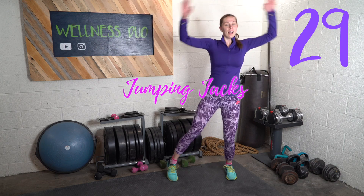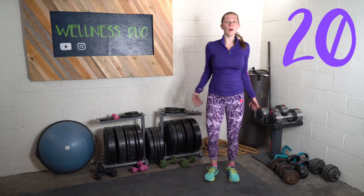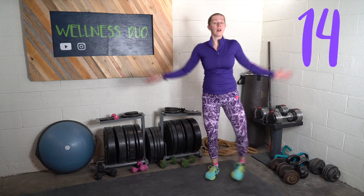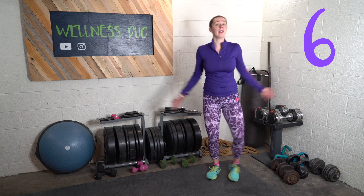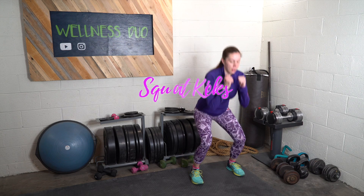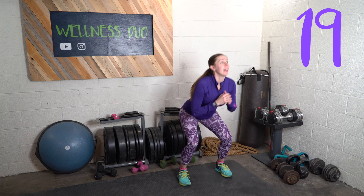I'm doing the modification of the jumping jacks and my heart rate is still up — I'm still getting a great workout. So squat with a kick is next. One more after this, less than a minute of work and then we can go on with our day.